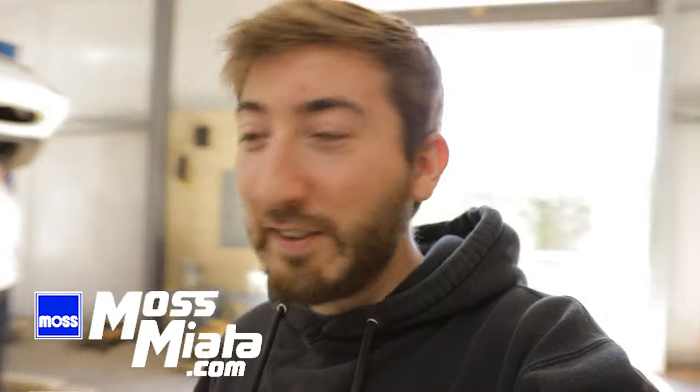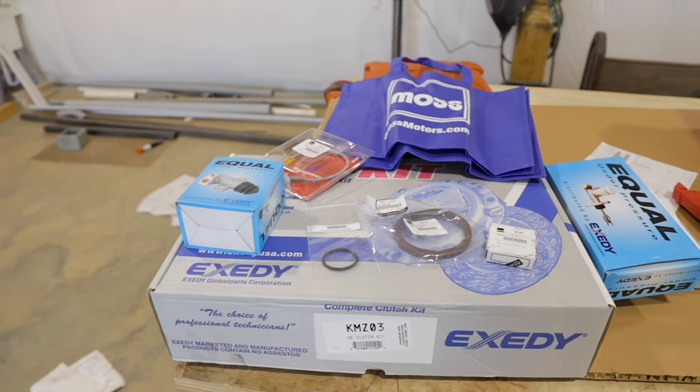Welcome back to the channel - we've got a bigger job today: a clutch and all the related maintenance on Cole's Miata. First, a big shout out to Mas Miata - this project would not be possible without them, they supplied us with the parts. We're doing a clutch, slave cylinder, and clutch master together. After we got back from Miatas at the Gap last year, his slave cylinder went out so he was unable to shift through the gears.